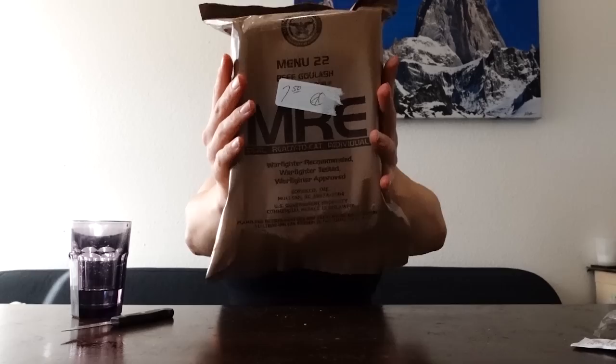Honey mustard pretzels — they're nuggets. Mmm. Okay, yeah, these were pretty good. Something I've noticed about all the crackers, other than the Cheez-Its, is they're super crackery — like you have to chew more than usual. No Bevo moments. Yikes!